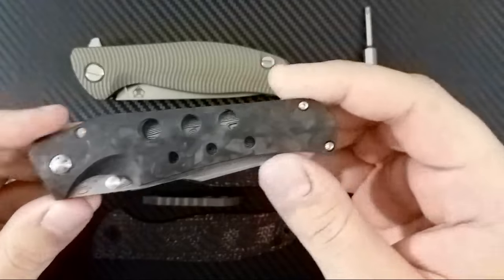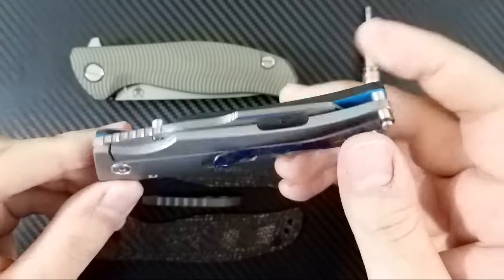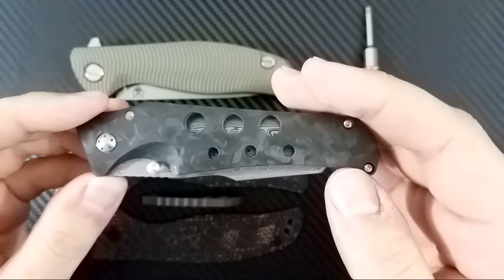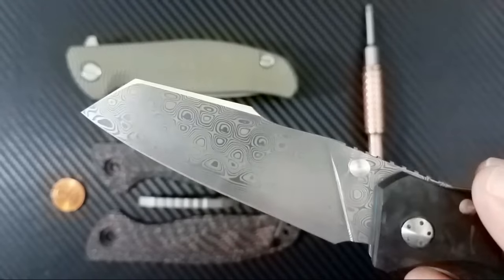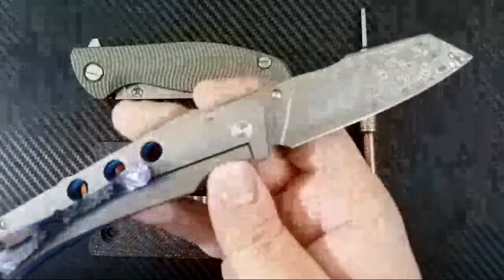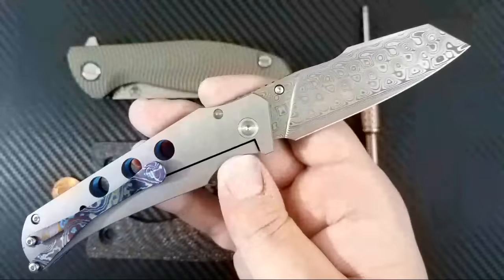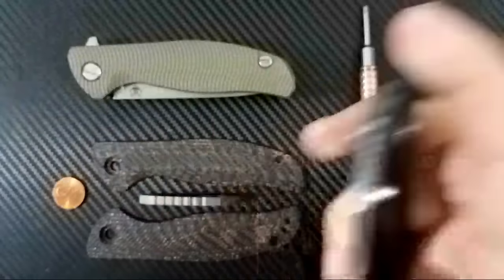I just made a post actually today about this knife right here. This is the brand new Guthrie. This came to me from my buddy Nico. Check out this Rose Damasteel. Absolutely awesome knife right there. Beautiful thing right here. What do you guys think of this? Super cool.